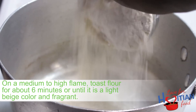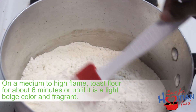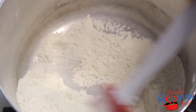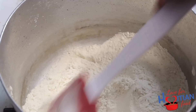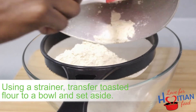In a medium saucepan on a medium to high flame, toast the flour for about six minutes or until it is a light beige color. You will know it's done just by the change in color and the aroma, which is kind of like a nutty scent. When toasting the flour, make sure to stir it consistently to prevent it from burning. After toasting the flour, transfer it to a bowl and set that aside.